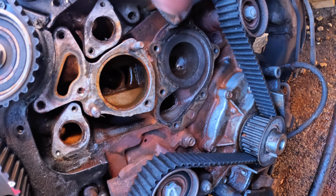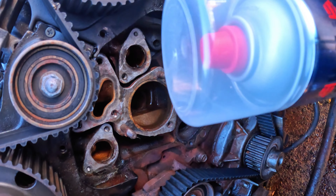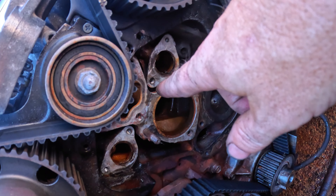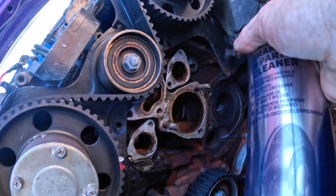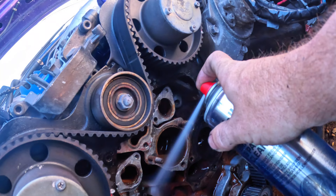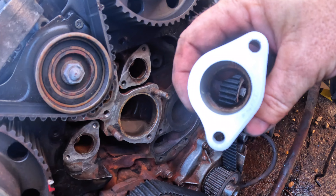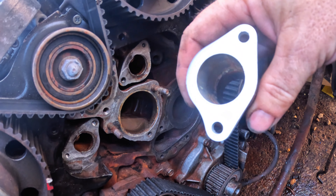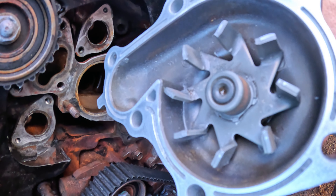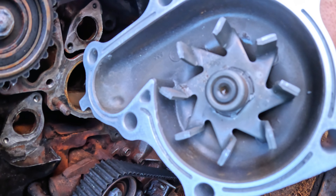I've picked off all the loose bits of RTV. I'm going to clean this with some brake cleaner and a microfiber to get it all cleaned up. I've cleaned the mating surface with 320-grit on the sander and also some brake cleaner to get rid of any crap and make it nice and smooth and flat. I went into the water pump groove with a screwdriver to get out all the RTV, then sanded and cleaned the mating surface there as well.